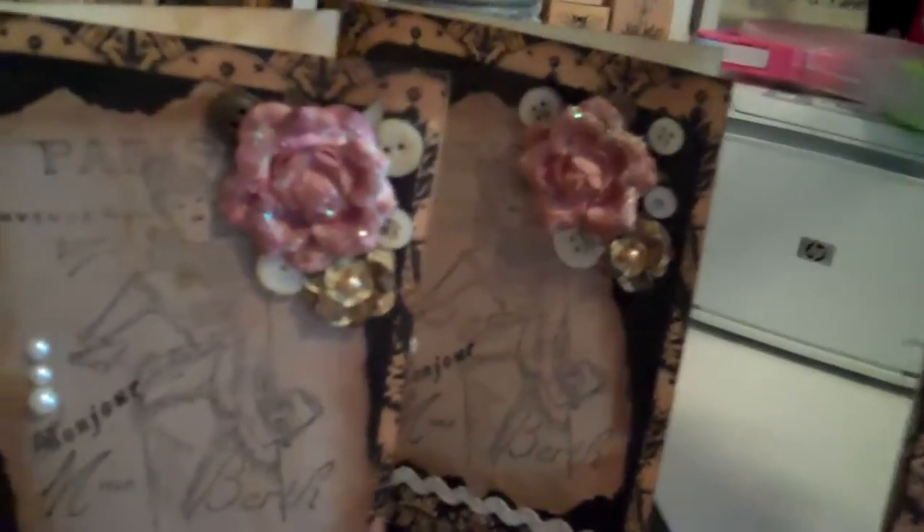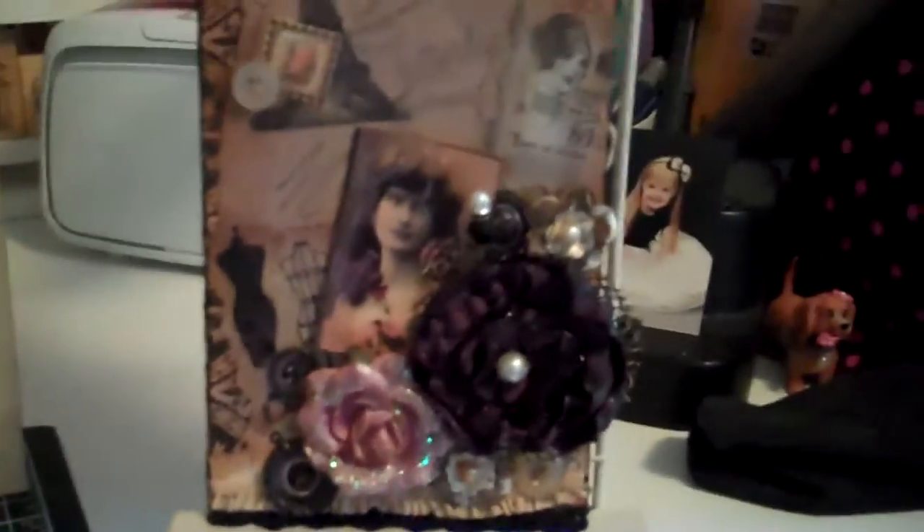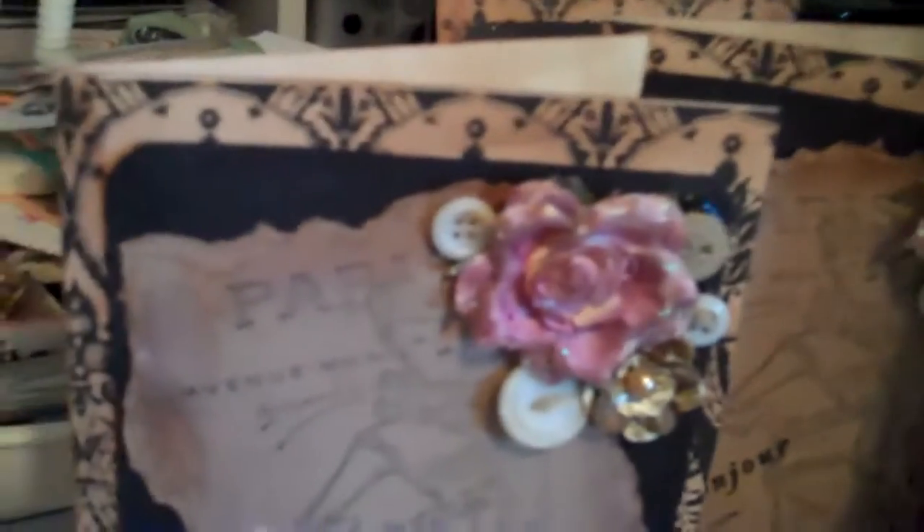I used a lot of the elements that I have: Prima flowers, vintage buttons, and laces and trims. I love the blacks and the creams. I also made coordinating envelopes for them with just a little bit of stamping on them, so they all have vintage envelopes to go with them.